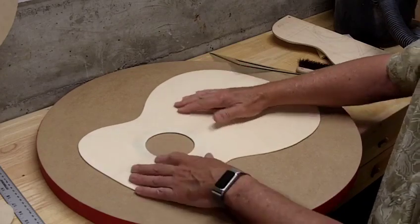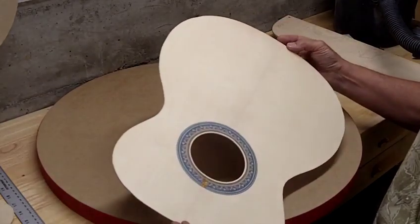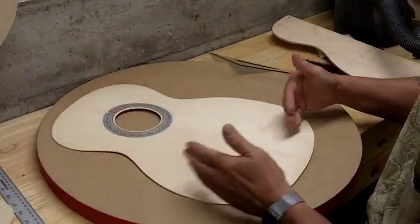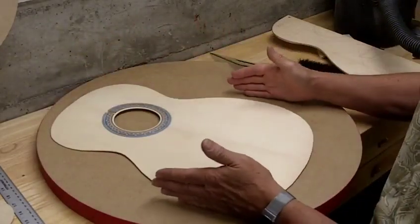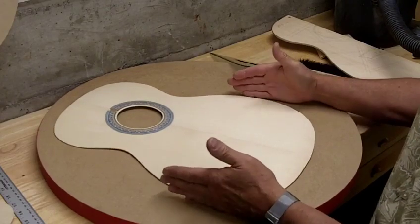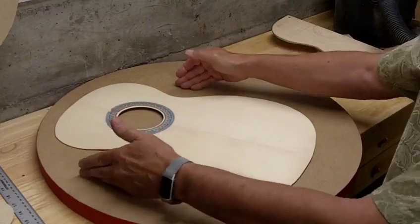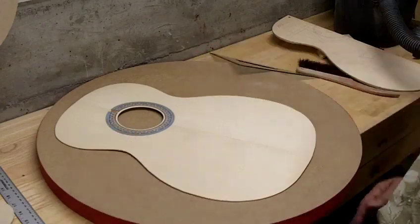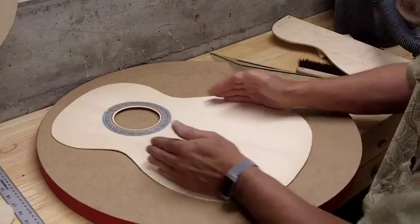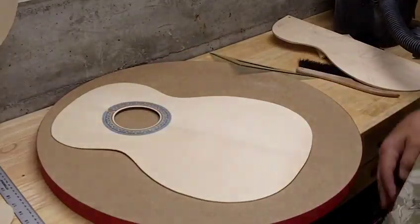There are a couple of interesting things about the 00 size that need to be taken into account. First of all, it's a long body — considerably longer than it is wider, as opposed to a dreadnought, which is several inches wider and also several inches wider at the waist. So it's constricted into an oval pattern as opposed to a rounder pattern like you'd see in a dreadnought.